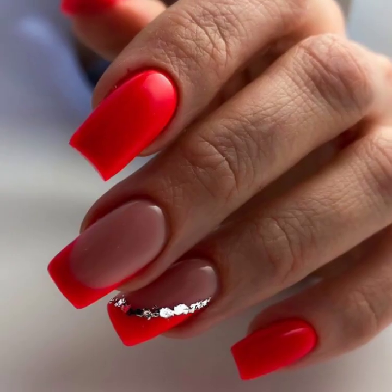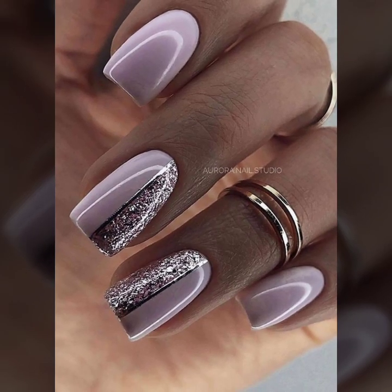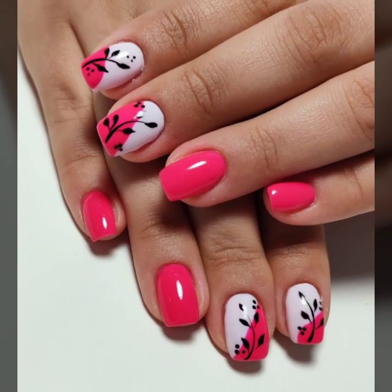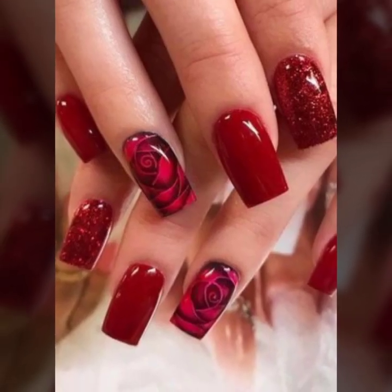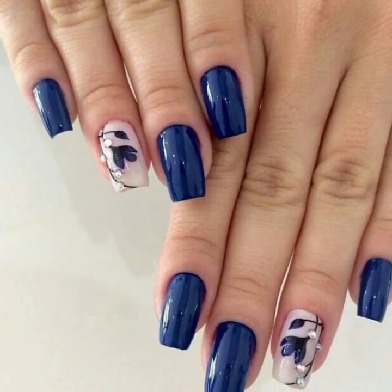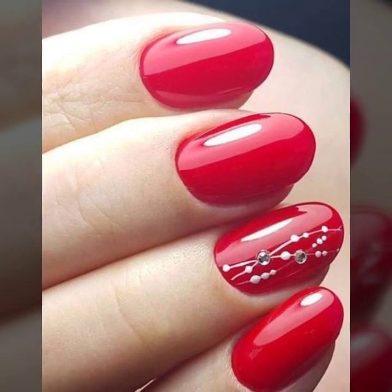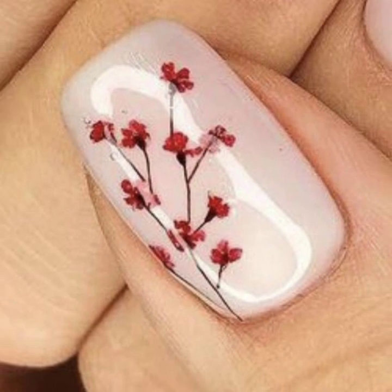Today you will see in this video modern girls' nail art ideas. You will see unique and stylish plain and printed nail art, summer season nail art, negative space nail art, minimal statement nail art. You will see very attractive and very stylish different girls' nail art.